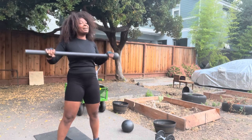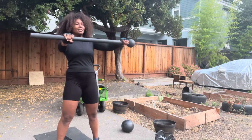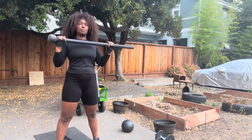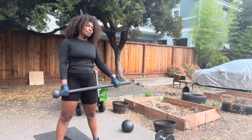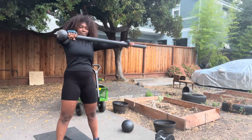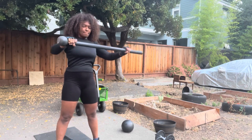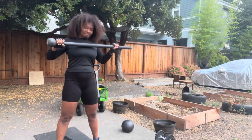If I was sledgehammering to this day I would have messed up my toes, my knees, my shins. This exercise I'm doing now is a version of that and it's really good for the lats — specifically the slam exercise, not this current one.